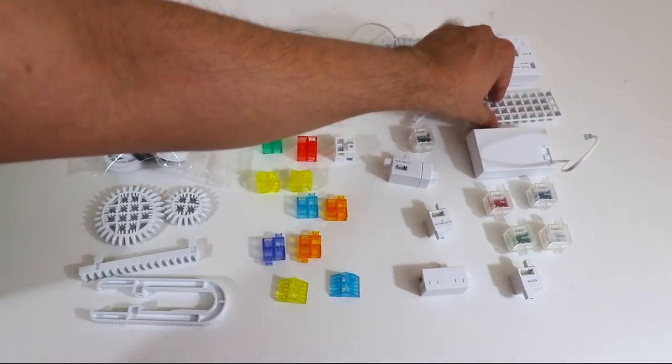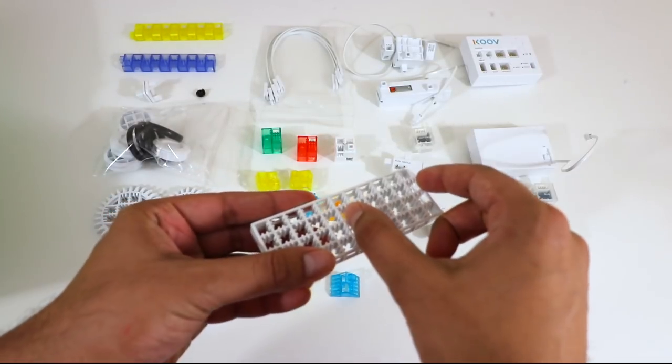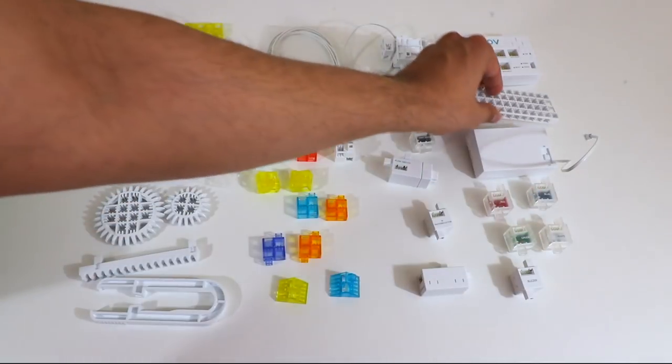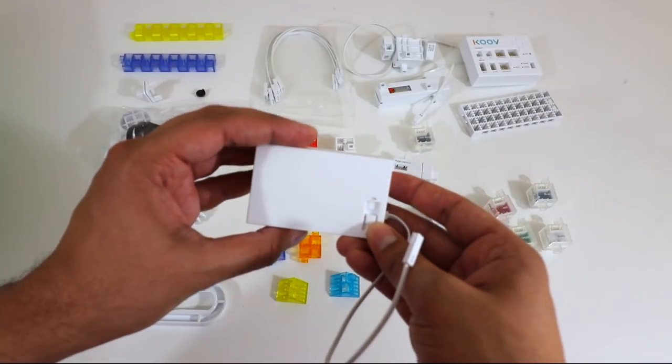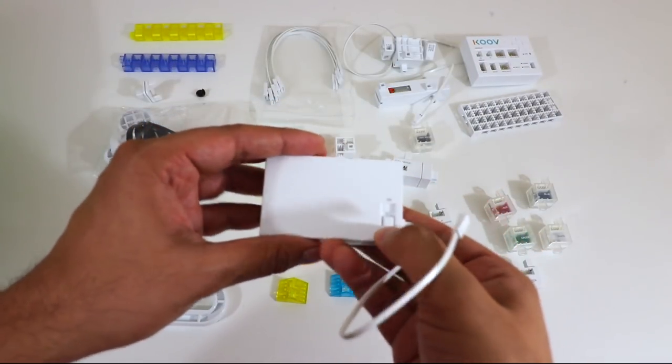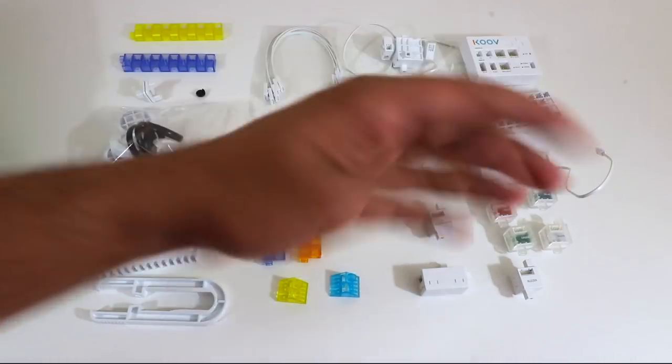Over here we have our base. This is where the hub or core itself will connect to, as well as the battery pack. You get two of those. This here is our battery pack — it takes three double A's. You can literally see the on-off switch, and that connects to the core, which gives power to the robot.